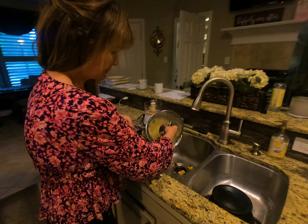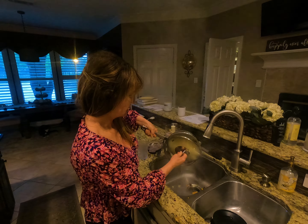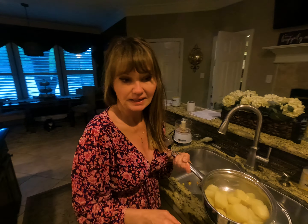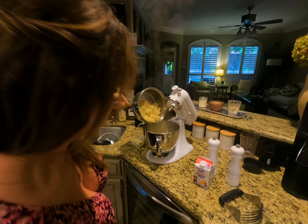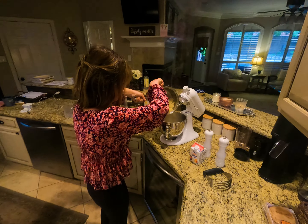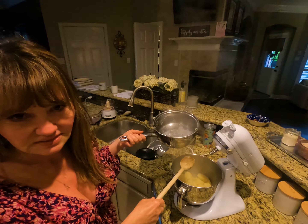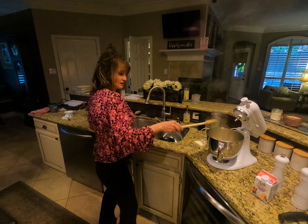I actually let these potatoes sit for about an hour in cold water and then put fresh water in before I cook them. It helps to remove some of the starch and doesn't make the mashed potatoes so stringy. We're going to dump these into my KitchenAid mixer. This machine is awesome — it's one of the things I miss on our coach.